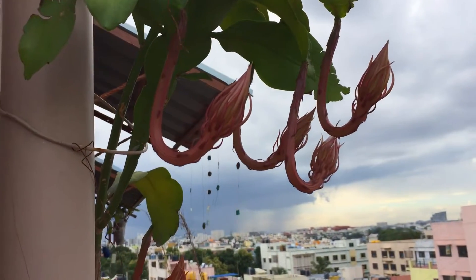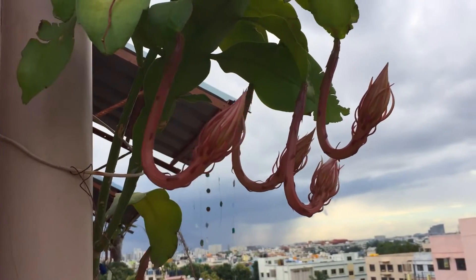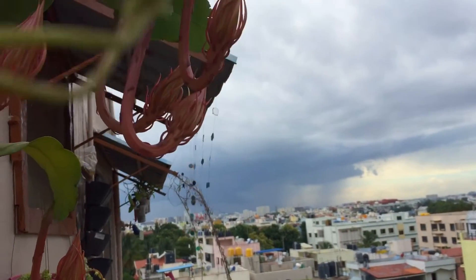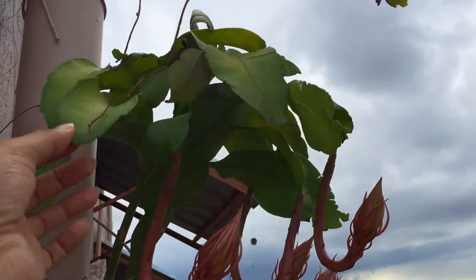Probably it will bloom again a third time and then it is going to stop blooming, and will bloom directly in the next monsoon season. You can see it's already starting to rain over there, so I think in a couple of minutes the rains will start to come here. It's an absolutely beautiful plant.